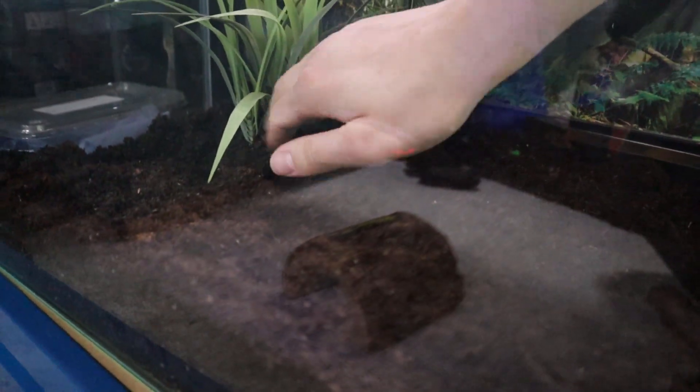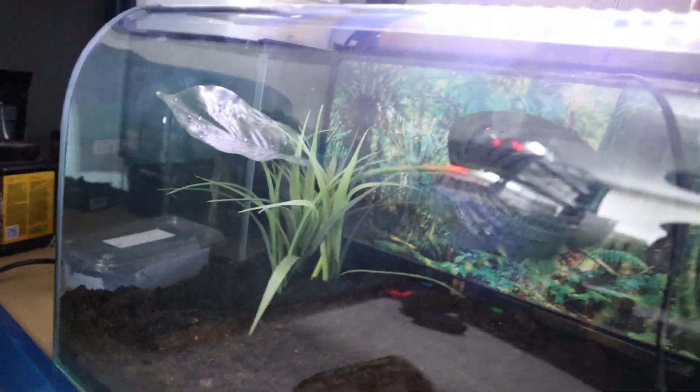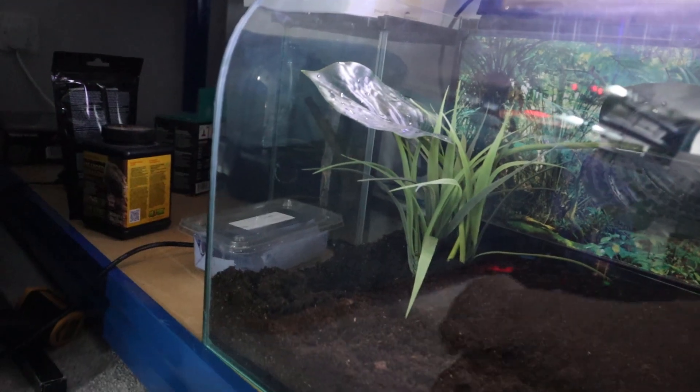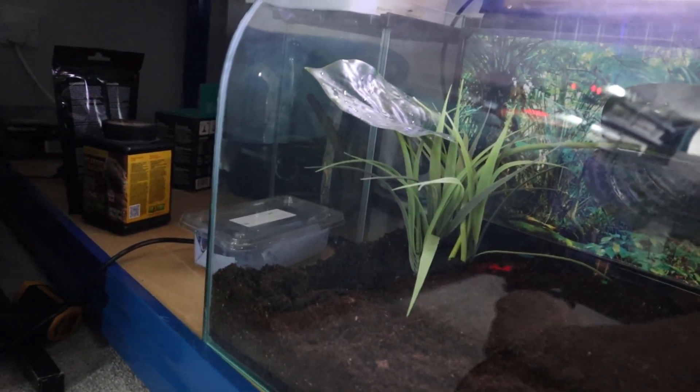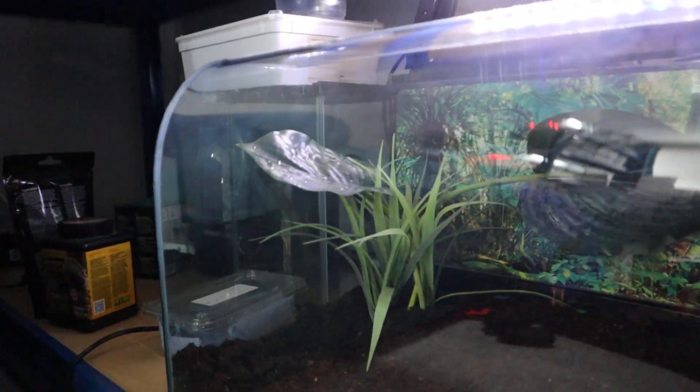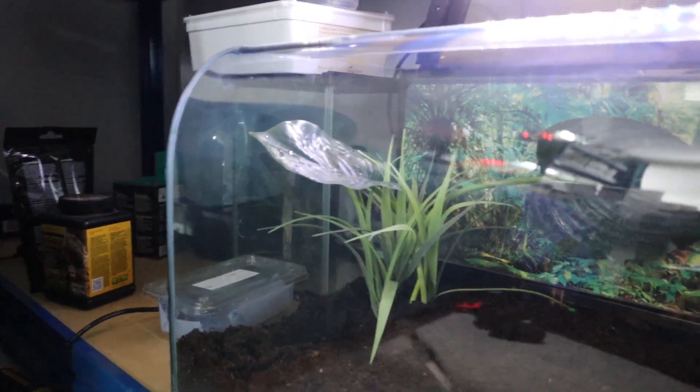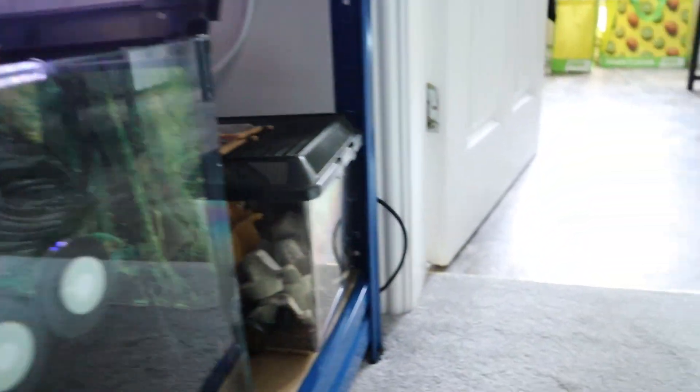We're going to go ahead and bury that nicely in the soil for a bit of enrichment, and then open up this one. They've stapled it to the wood, which is annoying, so I had to go ahead and remove those staples. Okay, they were extremely annoying to get out, but we're going to go ahead and burrow this into this corner over here — it should just slot in nicely.